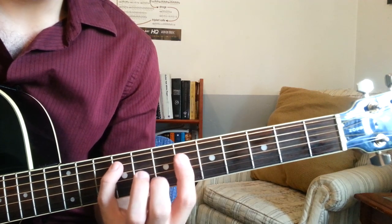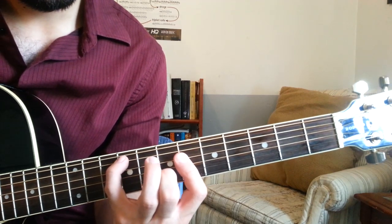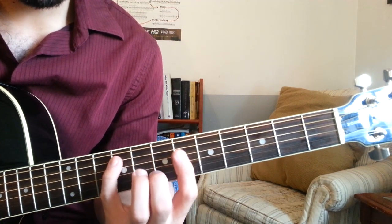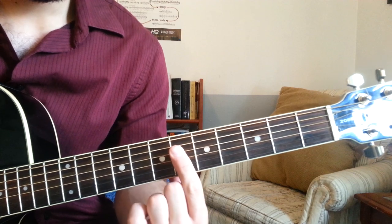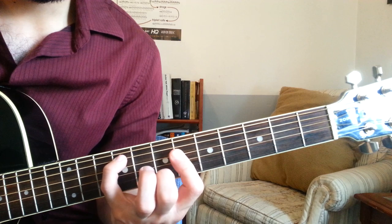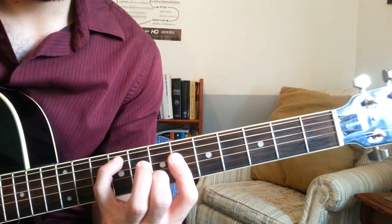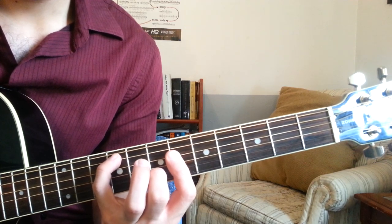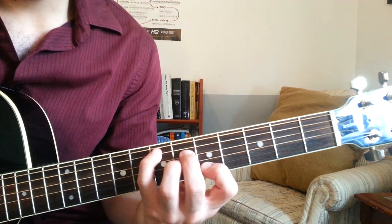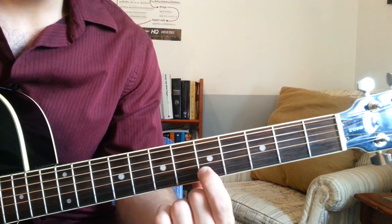The next one is another stretchy one. This one's F sharp suspended 2nd. We have pinky on fret 9 of the A string, 1st finger barring the 6th frets of the D and G strings, and then 2nd finger gets fret 7 of the B string. And then to finish out this line, we're going to play an E6 chord: 1st finger, 5th fret, B string.